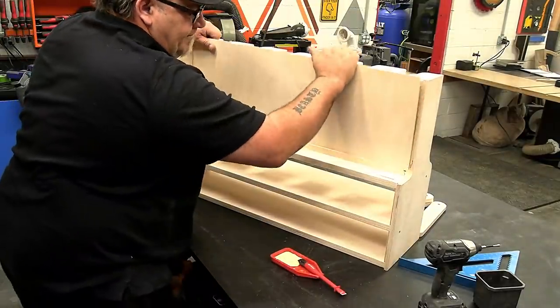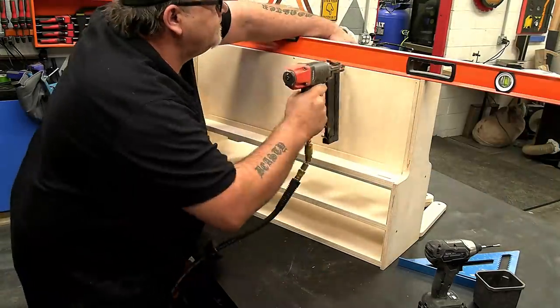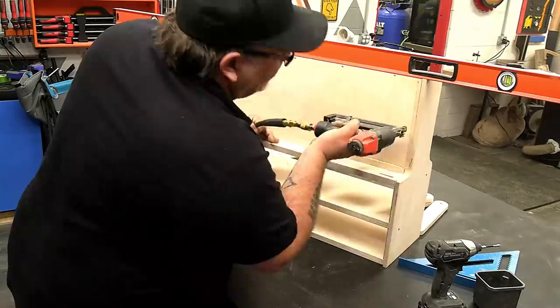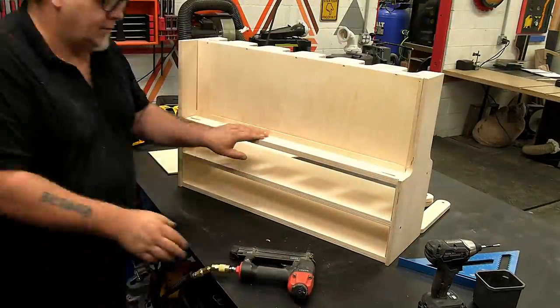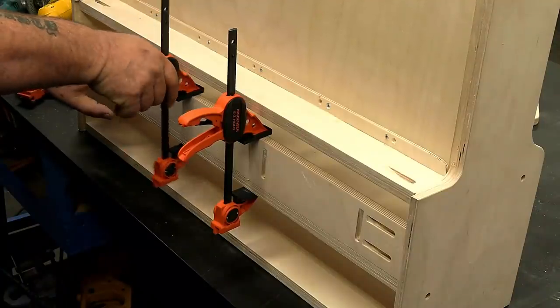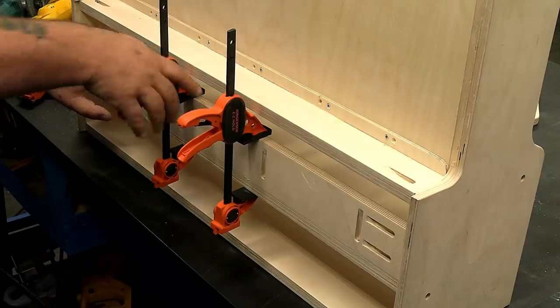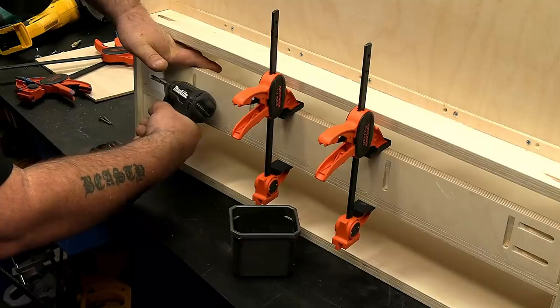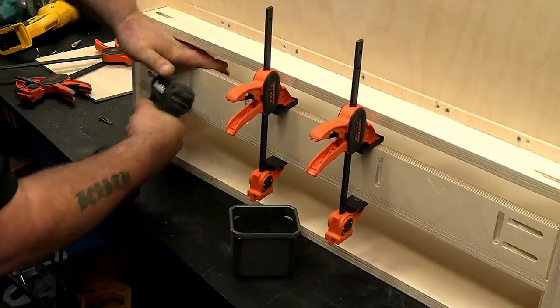A couple of things to notice: first, there's a weird step-back on the back panel, and there's a reason for that which you'll find out later in the video. Second, we need some support to screw this to the wall, so I'm putting a support stretcher across the center shelf that I can drill holes through later and tapcon into a cement wall.